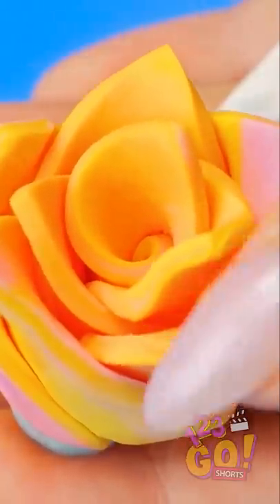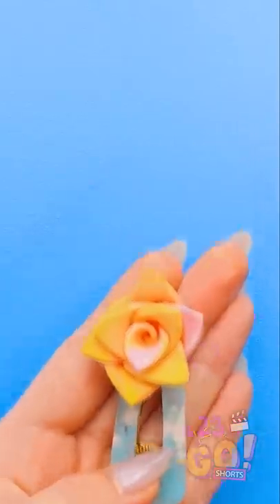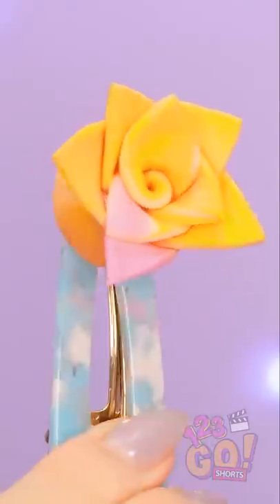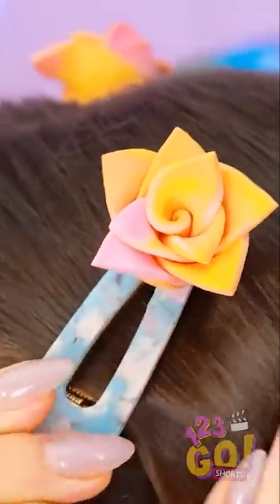It's like a little flower. I'll just fluff these petals a bit. And done! It's so cute! Time to put it back in my hair. There we go! It worked out perfectly!